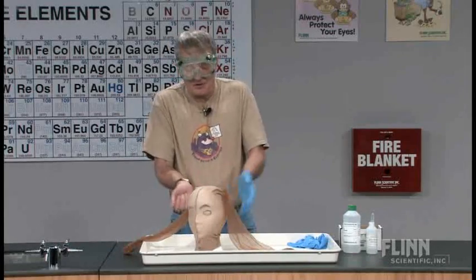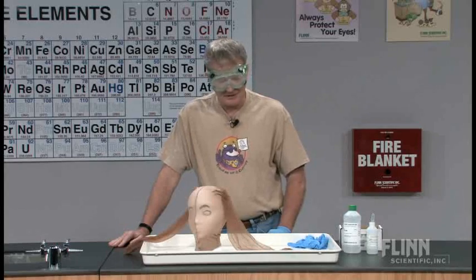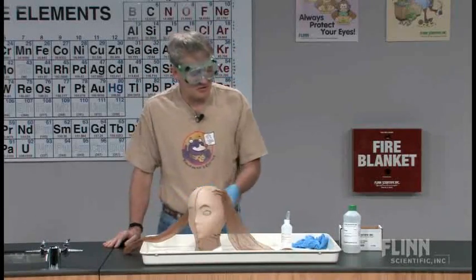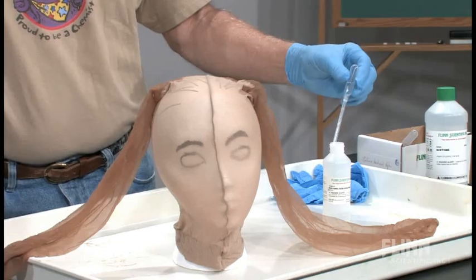We want to illustrate the importance of wearing a rubberized apron of some sort to protect your clothing. I used to do this as two separate demonstrations, and at some point it evolved into one thing together. That evolution occurred when I discovered they sold these styrofoam wig heads and that they were easy to pick up. So I like to illustrate what happens when you spill a chemical on your clothing and also that some chemicals react with one material but not necessarily with another. I've got some 18 molar sulfuric acid drawn up into a transfer pipette.